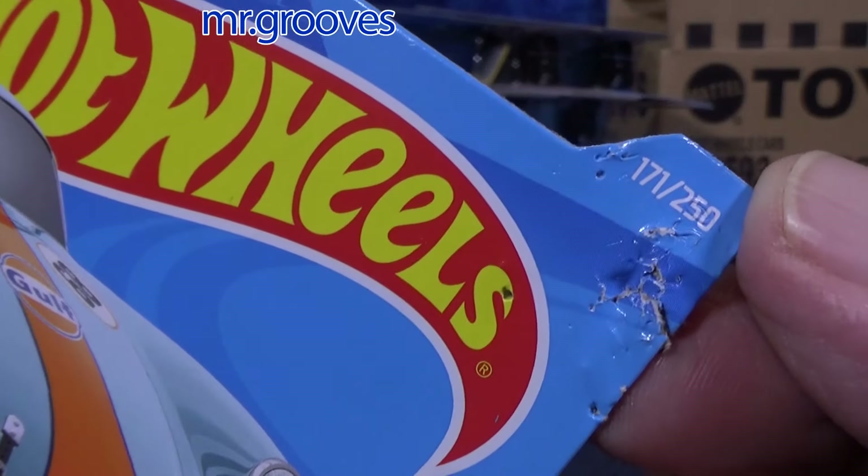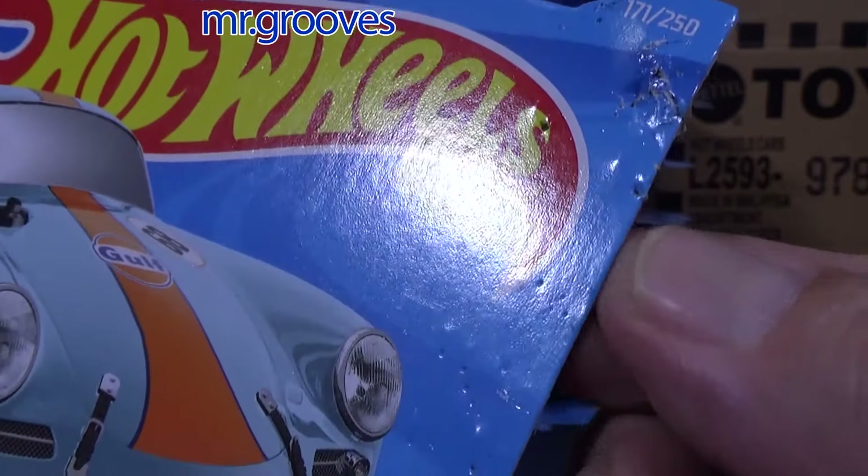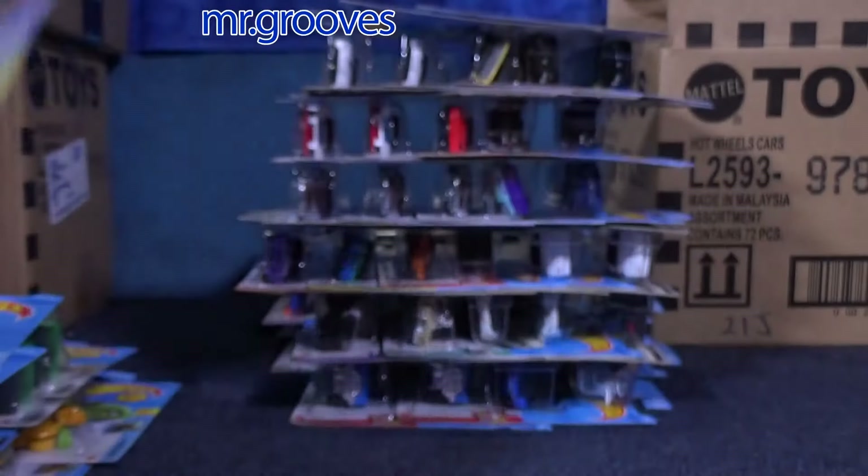This one was autographed by Dottie — so I might keep this one. She was chewing on it when I was making the video. A lot of fun.